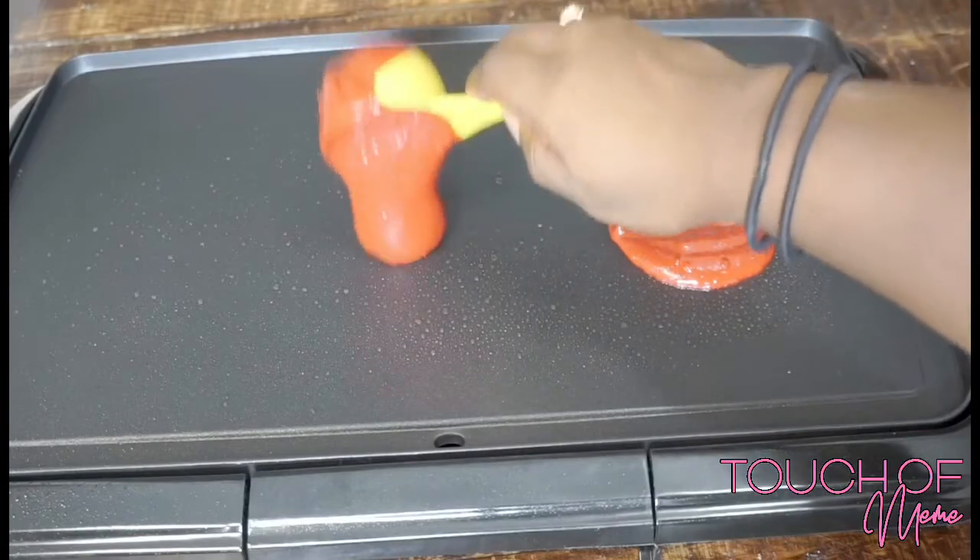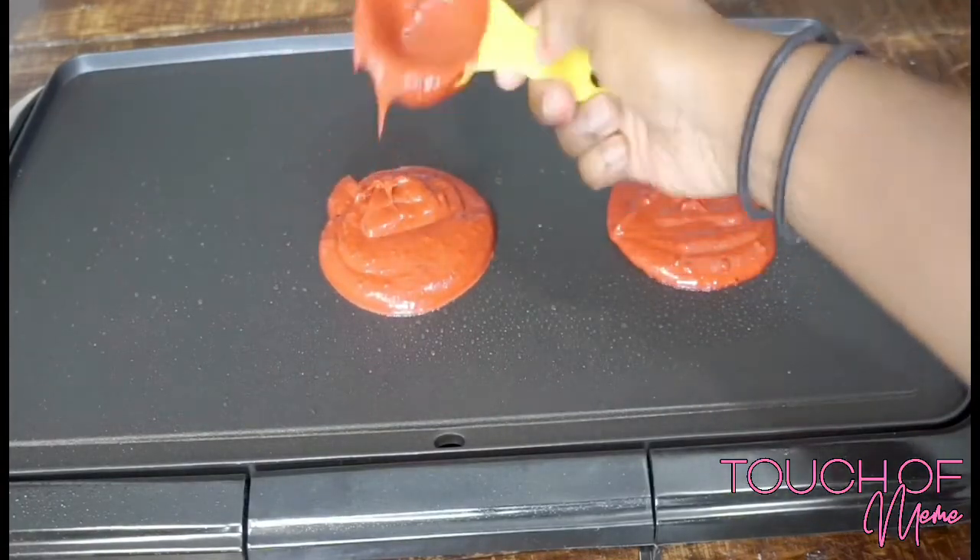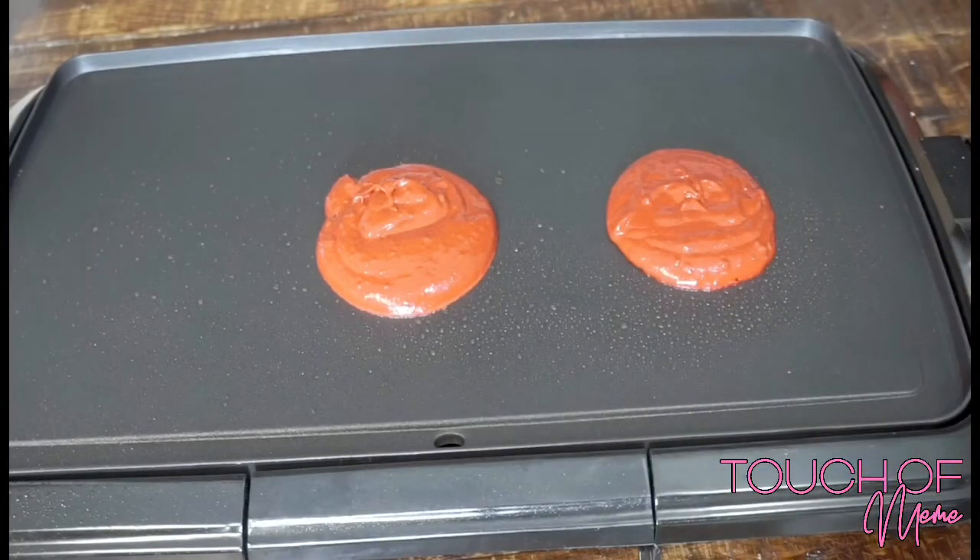Anyways, we're just gonna wait like two to three minutes per side, because this is like cake batter and not like regular pancake mix, so it takes a little bit longer to actually cook.